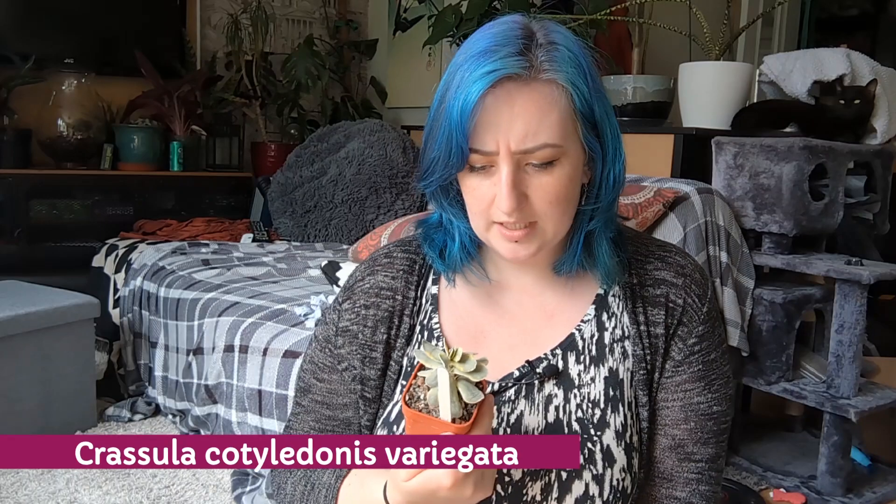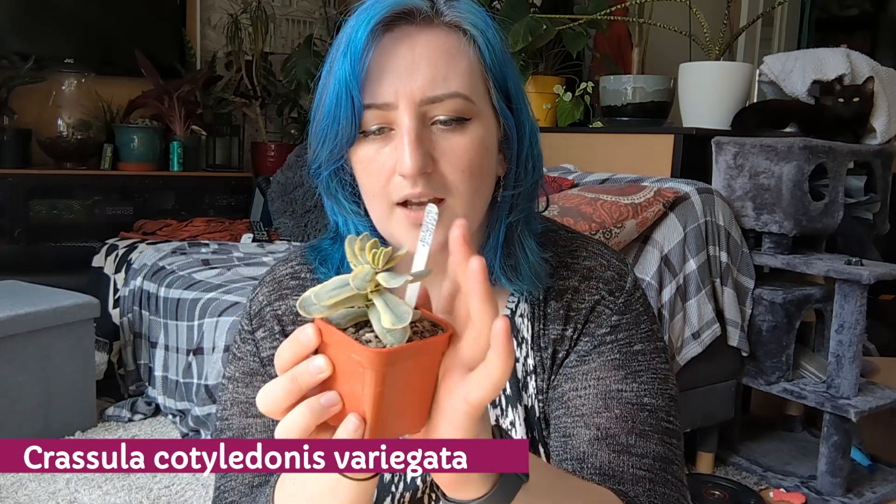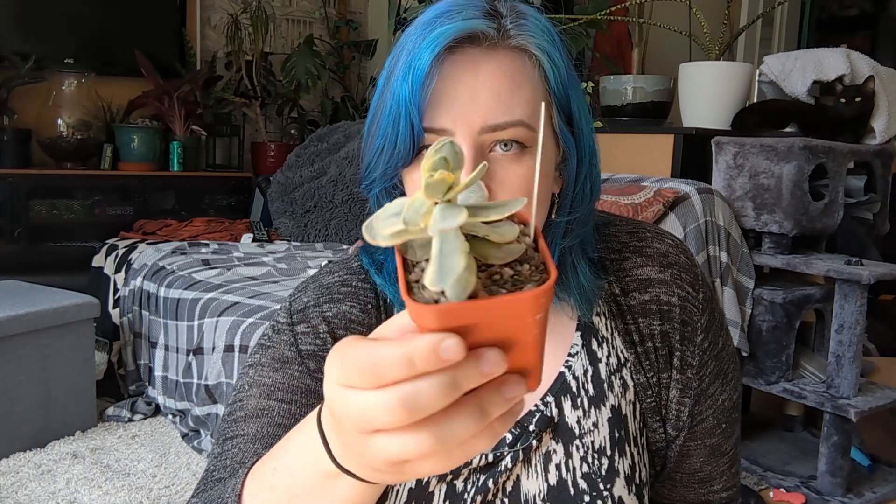I also got this Crassula cotyledonis Fariagata — and I can't actually find any pictures of this plant online or what it's supposed to look like. This is going to be very interesting watching it grow up, because I don't know what it's going to grow into. I've just never seen anything quite like it.